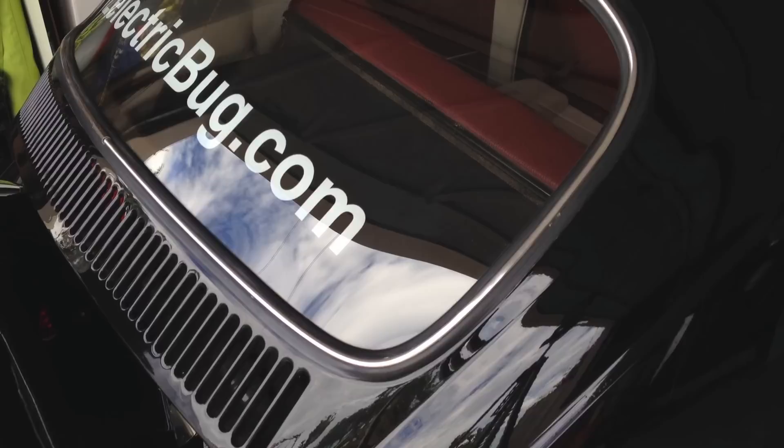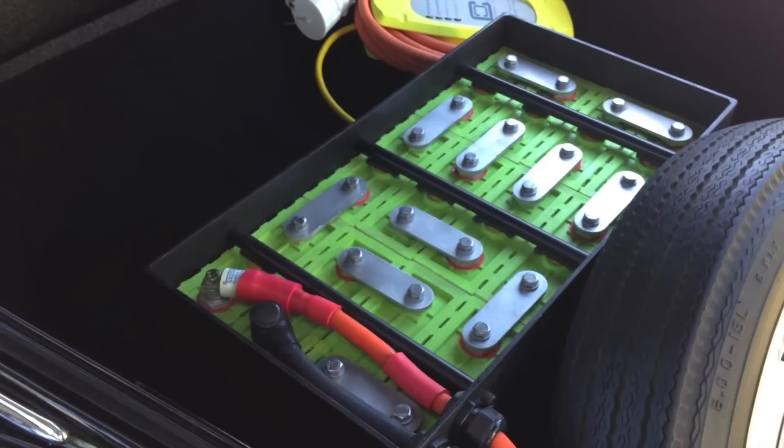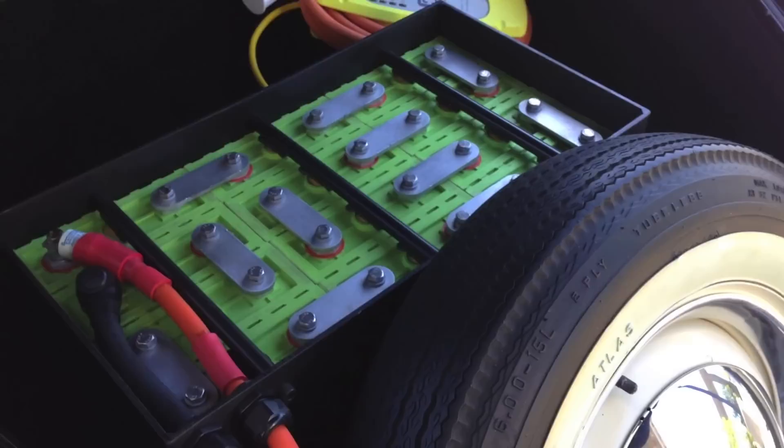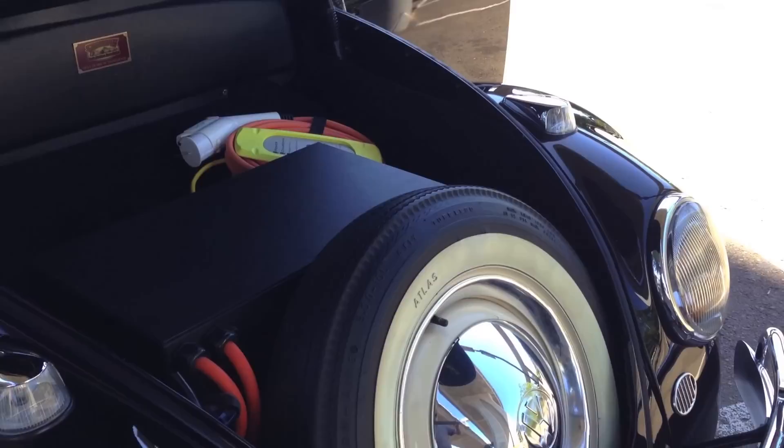They are lithium iron phosphate cells, similar in chemistry to what Tesla's using. These lithium iron cells are simply the most durable, reliable, and really the most cost-effective batteries made today. They're estimated to deliver a full charge for at least 160,000 miles — that could give you 12 or 15 years of driving. After that, they can be upgraded, they can even be recycled, and they can be reused in other applications.